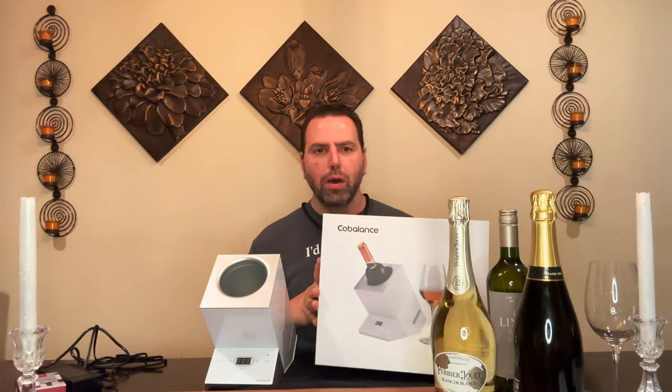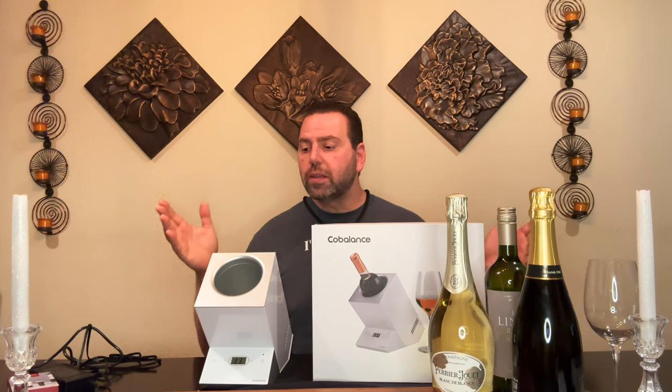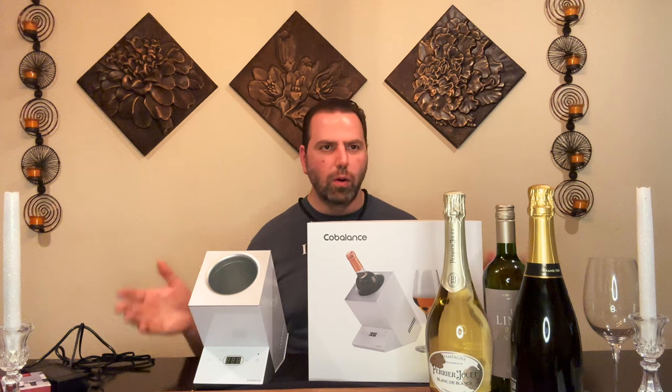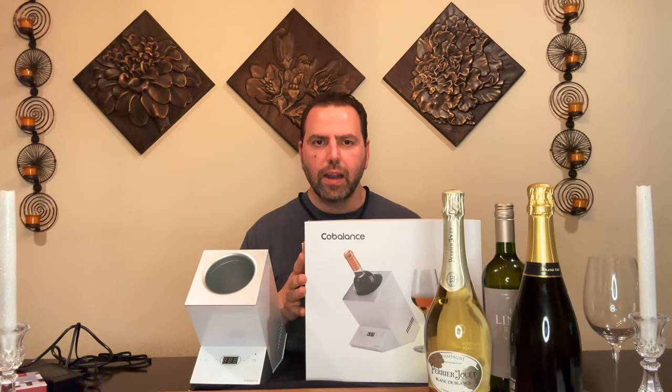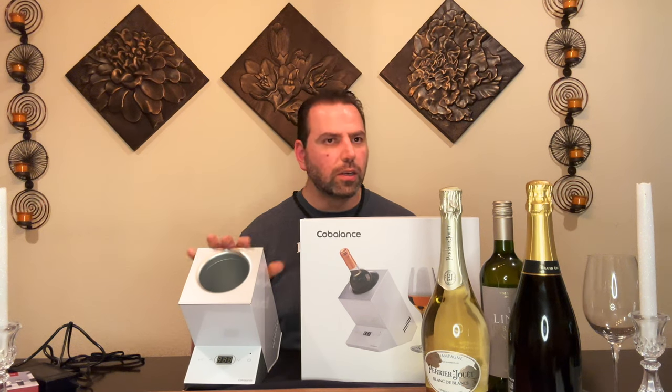Welcome back to another episode of Wine by the Bay TV, I'm your host George Bachara. We are going to do a little product test today. The holidays are coming up, but there's always a time and place where somebody needs a gift — birthday, anniversary, whatever. I've got a really good idea for you guys: it's called the Cobalance electric wine chiller. It chills white wines, it holds red wines to temperature, all kinds of great stuff.